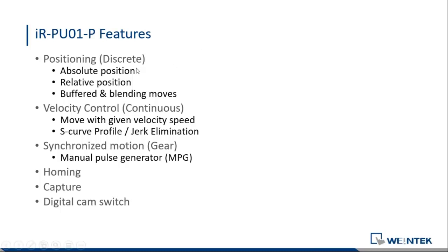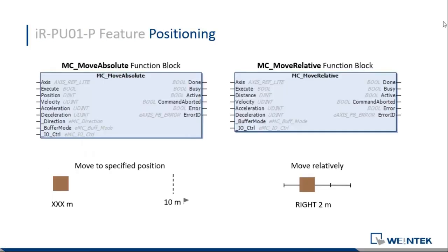Starting with discrete control, which is positioning — moving to an absolute position or relatively from the current position, like plus 10 or minus 10. We have buffered and blended moves. If you have multiple commands, we can buffer or blend them together. And we have velocity control, which is a continuous control. Then we have synchronized motion where two axes work together — one master and one slave. We also have homing, capture, and digital CAM switch.